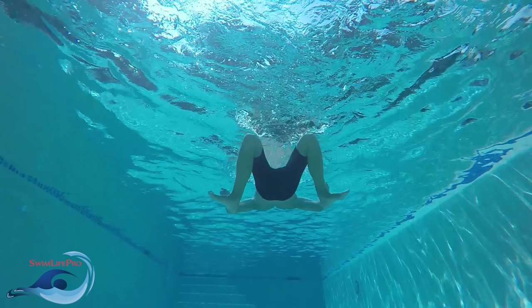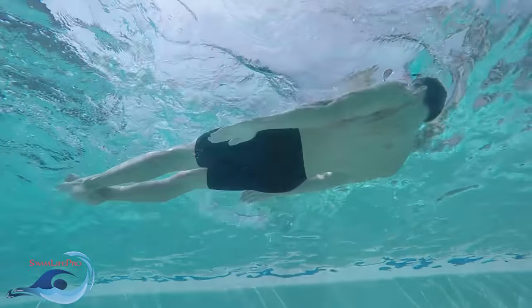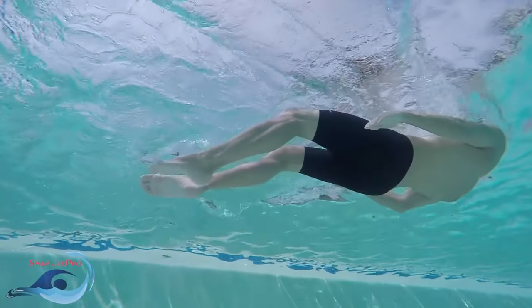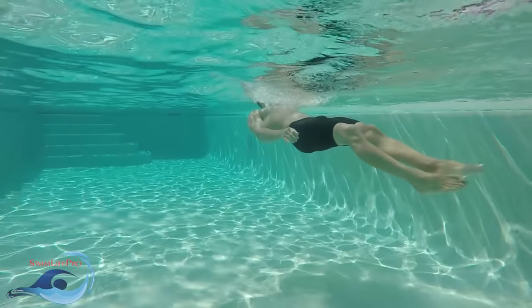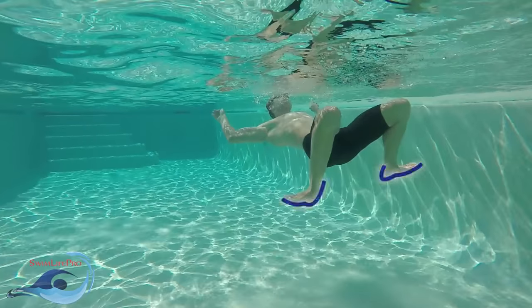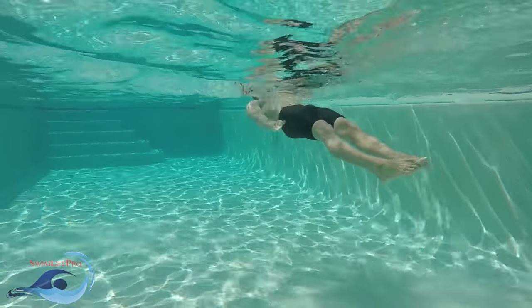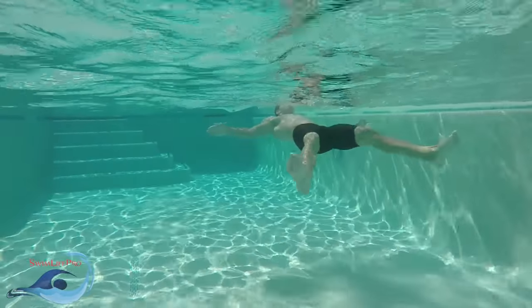The second part of the recovery phase, the out flex, is the most important part of the modified breaststroke kick, determining how much power your legs will be able to kick with. During the out flex, keep your knees at shoulder's width, only allowing your legs and feet to move outward. Start the out flex by rotating your feet outwards away from your body, maintaining flexed feet, while simultaneously driving your feet as far away from each other as comfortably possible. The further you bring your feet away from each other during the out flex, the more power you will be able to kick with for the power phase.